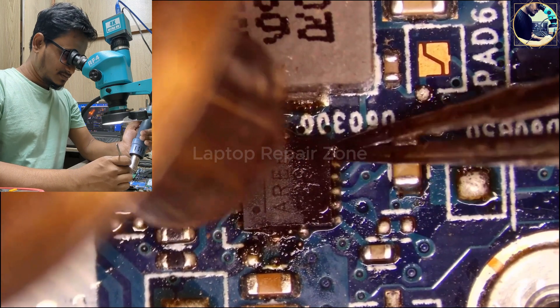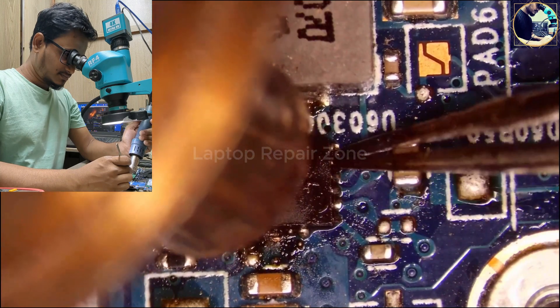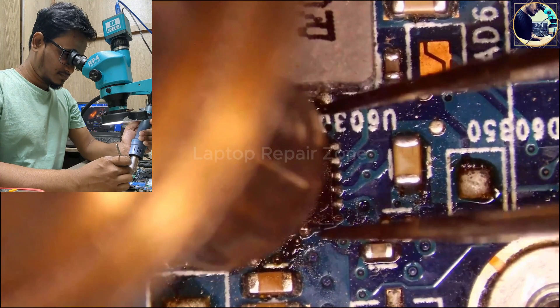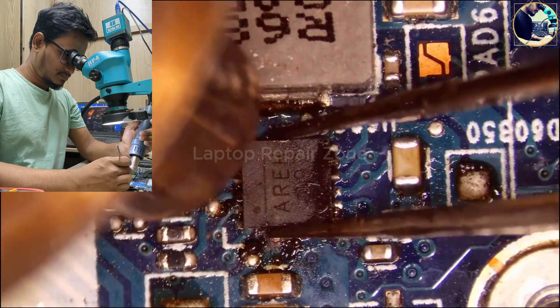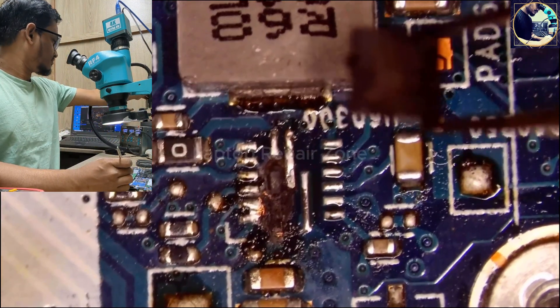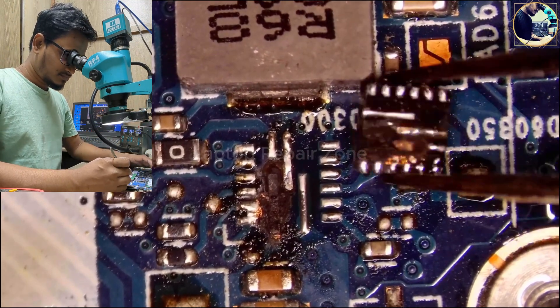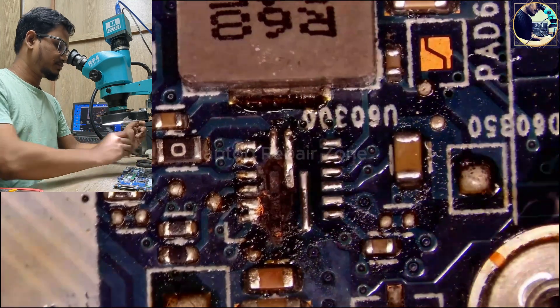This IC is already melted into the motherboard layer, so it will be a little bit difficult to remove. We already set our hot air gun to 500 degrees Celsius. It's done. Look here — it's totally burned. The VIN line track is also burned as you can see.